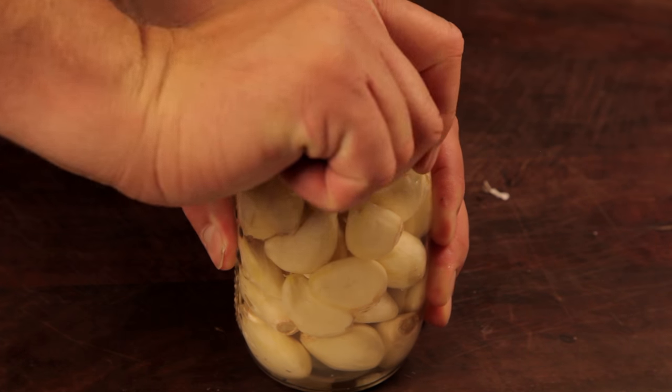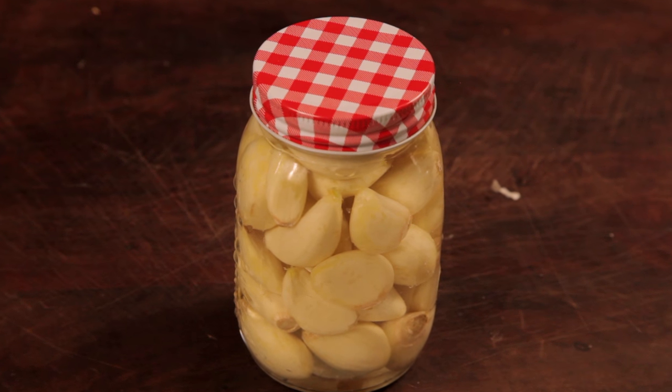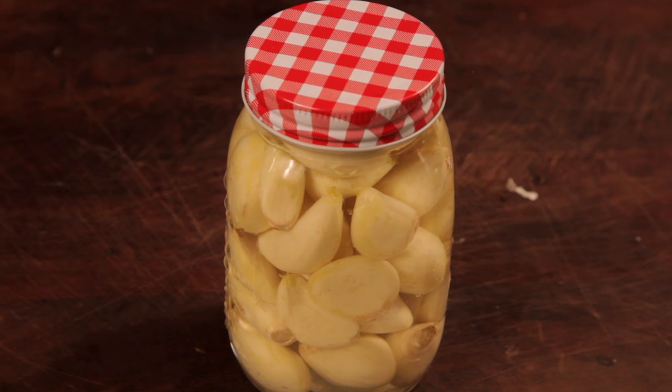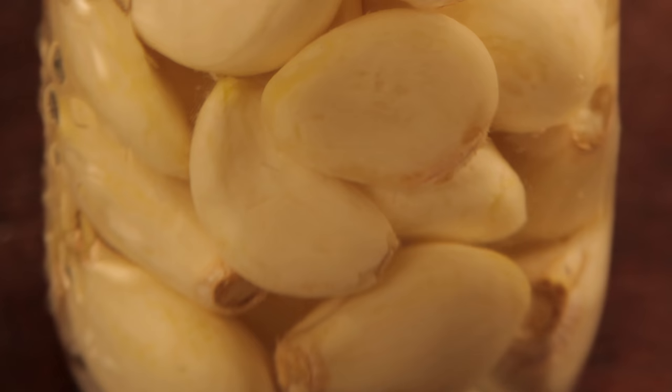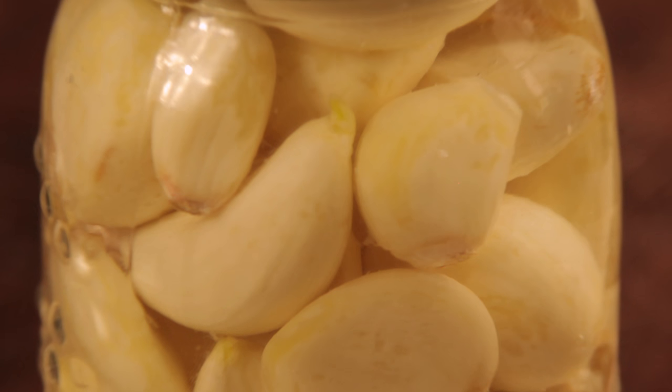There you have it — quickly peeled and preserved garlic. Make sure to keep the jar in the fridge, and when you go to use the garlic, make sure to give it a quick rinse and it's as good as fresh garlic. The vinegar will also take on the flavor of the garlic, which is great for a salad dressing.